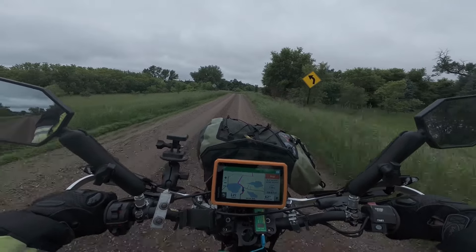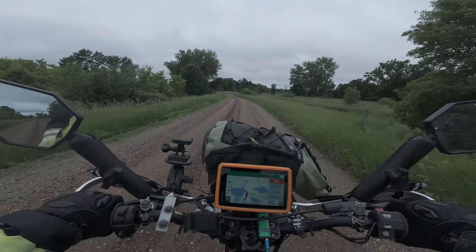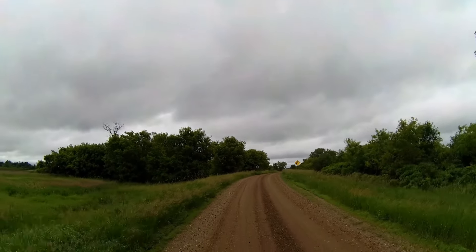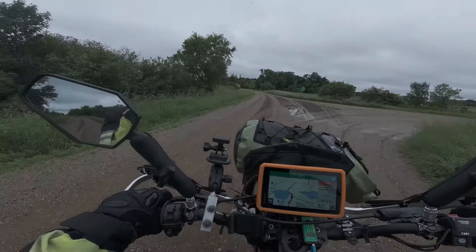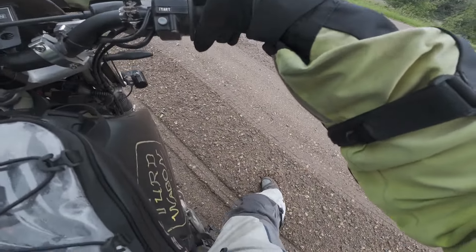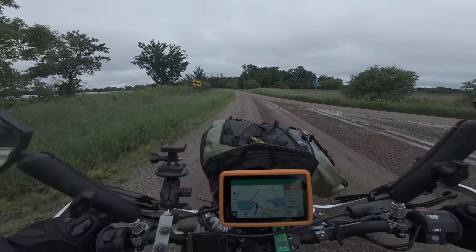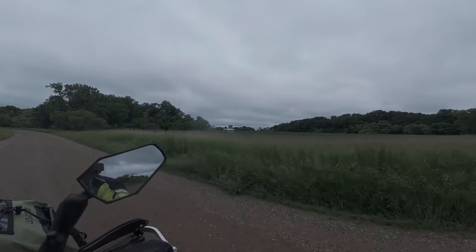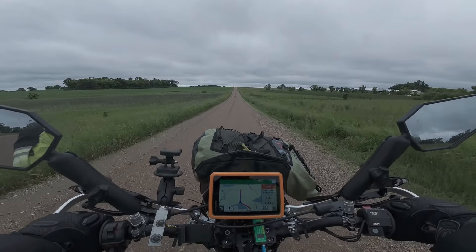Why did I take this little road? I don't know. Which way am I going? Straight, I think. That stuff is nasty — look at this. That's a sure way to tuck your front end. Guaranteed front tuck. Look at that farm — isn't that pretty? Beautiful. Off we go into the wild blue yonder, riding high into the sun.